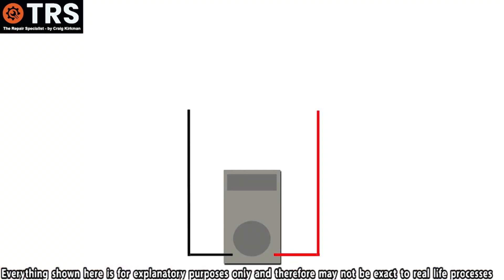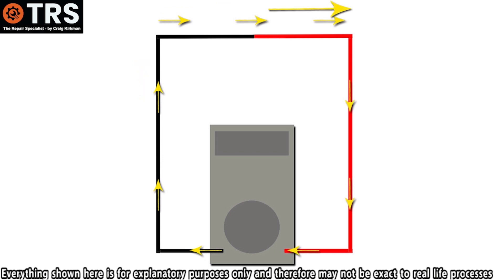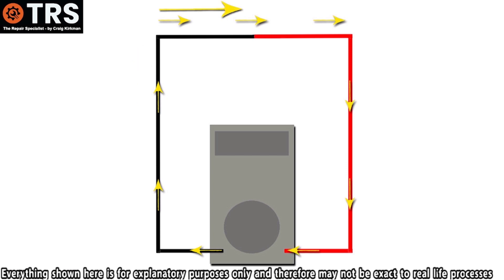Why is that? Well, when the two probes are touching, electrons can flow out of the COM socket, through the negative wire and out of the negative probe, into the positive probe, down the positive wire and into the positive socket, where the multimeter picks up the electron flow and the buzzer built into the multimeter activates. It's this continuous unbroken flow of current that's known as continuity.